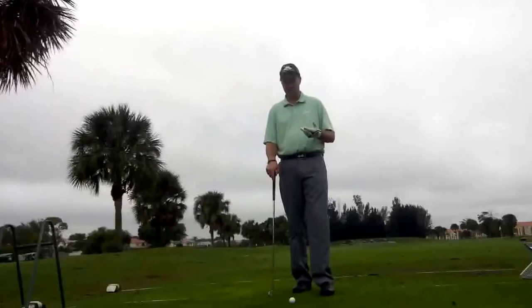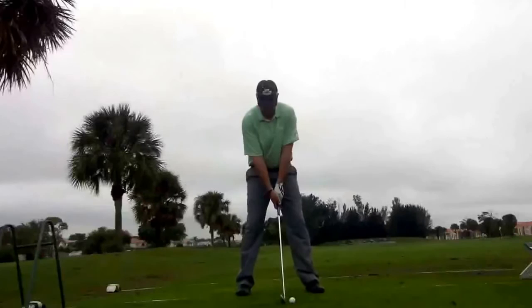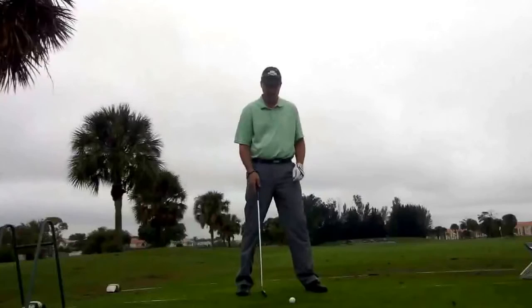Here's a simple way to handle it and I'm going to show you right now. Not very hard, but it's going to get a lot better results for you. First, we set up like normal with our full trajectory shot. I've got a 7-iron here in my hand. The ball is front of center, closer to my front foot.